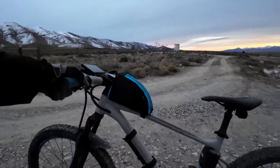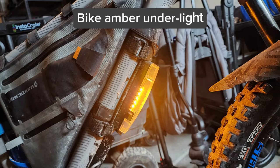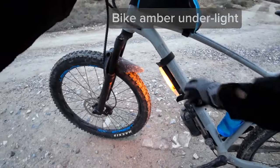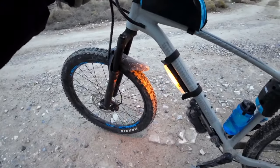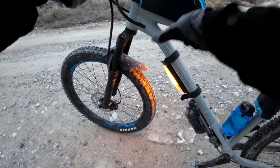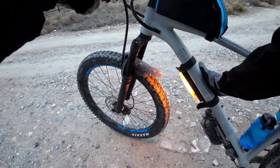One other thing I'd like to show you on this bike that I really love is this light here. Typically these are used for UTVs, but it's super nice on a bike because when you stop at night, where your feet are, you're going to be able to see things like rattlesnakes or scorpions, so you don't have to worry about where your feet are when you're parked. I really love to have that.